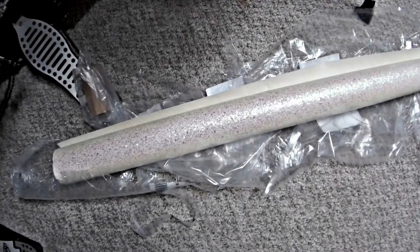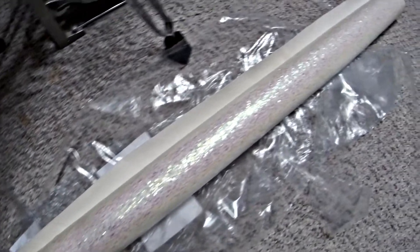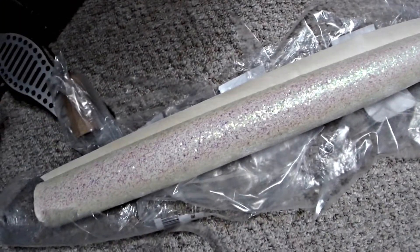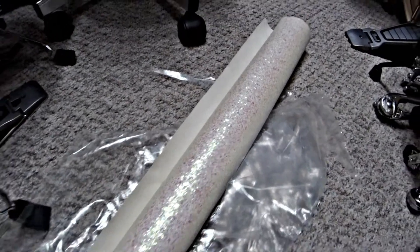Got some new drum wrap slash vinyl fabric from Fabric Empire today. I'll put a link down there where you can get this exact wrap and the other ones I'll show later. The solid colors, but I wanted something different, but it's really cool. It changes into different lighting.